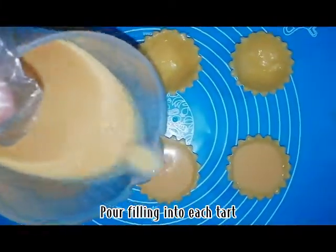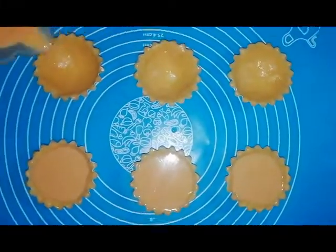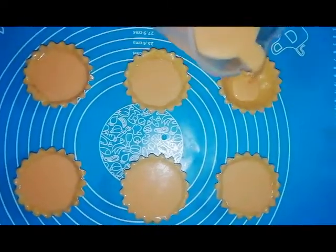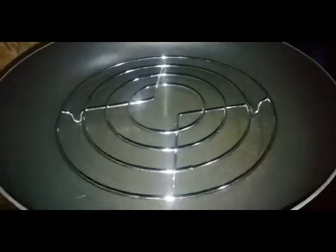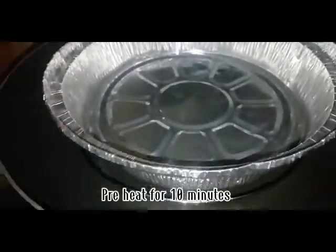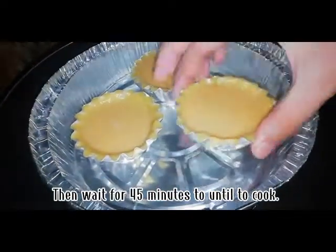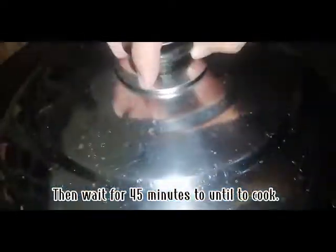Pour filling into each tart. Preheat for 10 minutes. Put the tart inside the oven, then wait for 45 minutes until cooked.